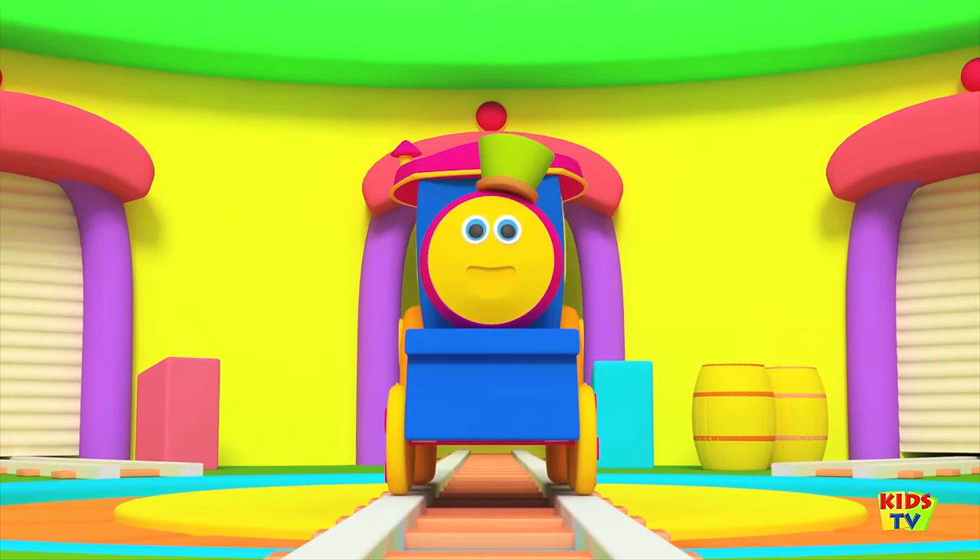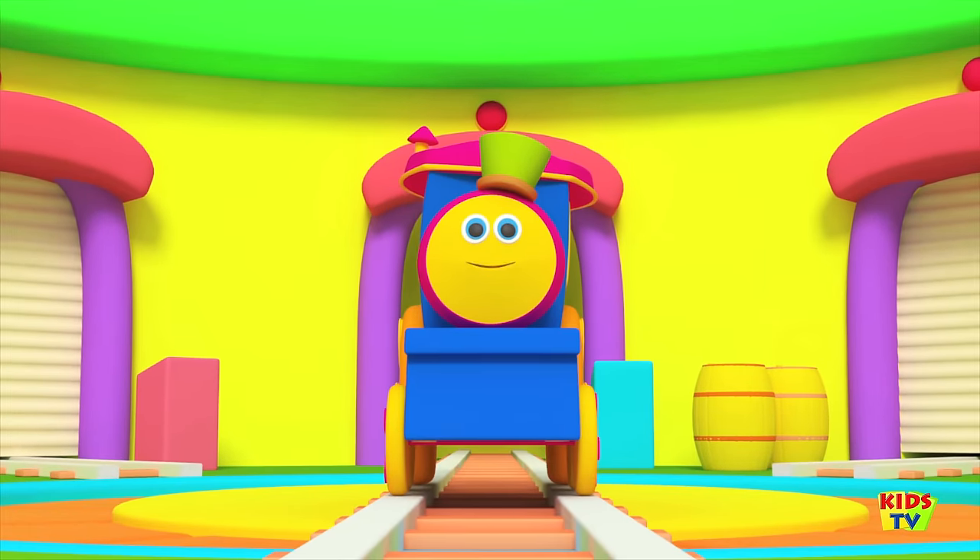Hello kids, have you met Bob the train's family? Let's see your first finger — it's Daddy Train.